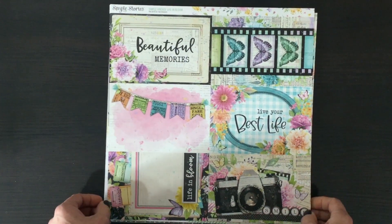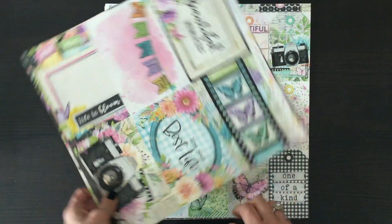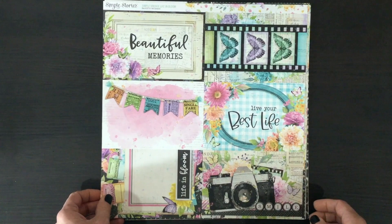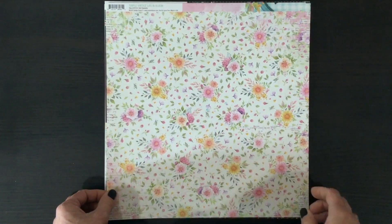These are the four by six inch cut-aparts. I love these butterflies, and I love the way there are a lot of images of film strips or film — here's a camera, I love that banner — just great things to use cut apart or used as a complete card. And then on the other side is a beautiful floral.